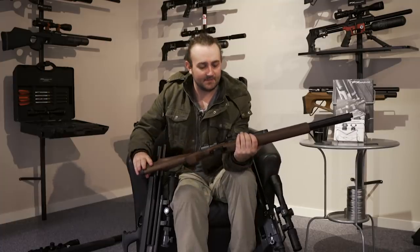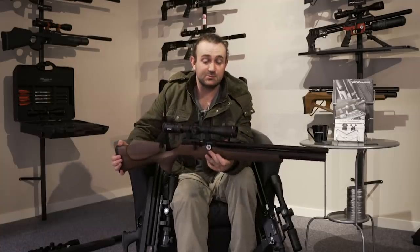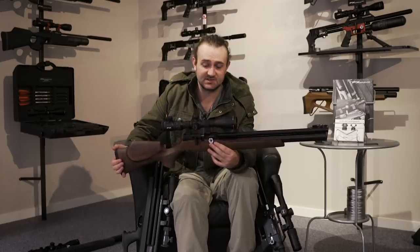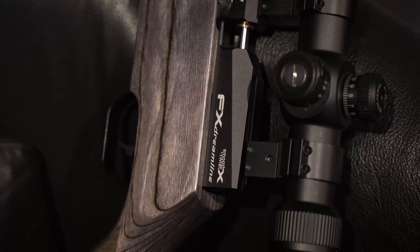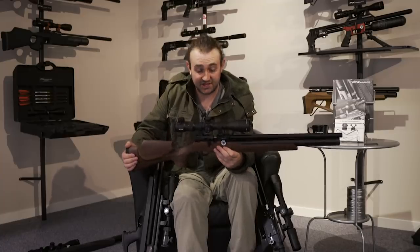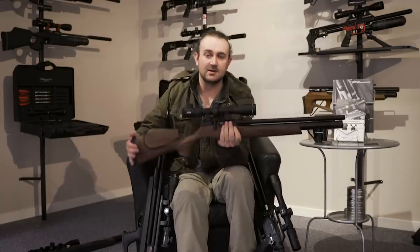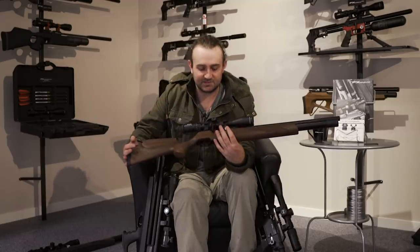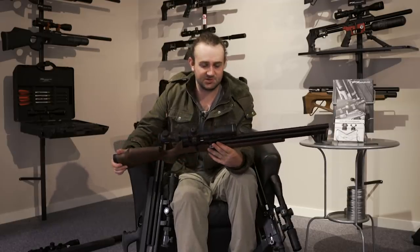The next major feature is that you can switch calibers. The Dreamline comes with the Smooth Twist X barrel system, which the Streamline didn't have. You can switch out barrel liners, and you can also switch calibers — unscrew the pellet probe, take it out, put in a .25 caliber, put in a .177, whatever you want. So you've got all the adjustability of the Impact and the Crown but in something that looks like a traditional rifle like the Streamline, which is very cool.